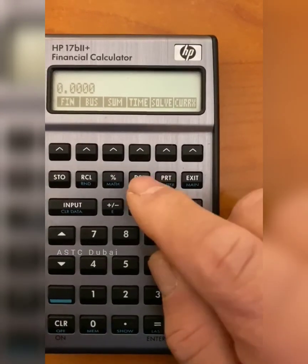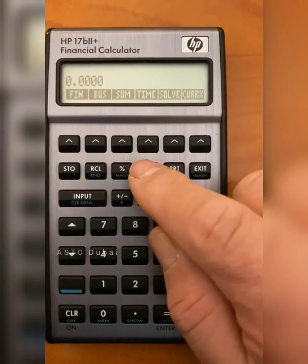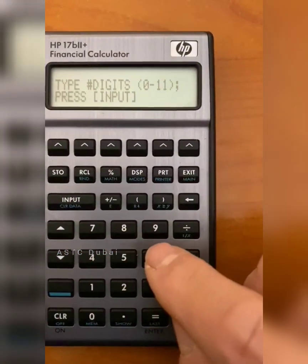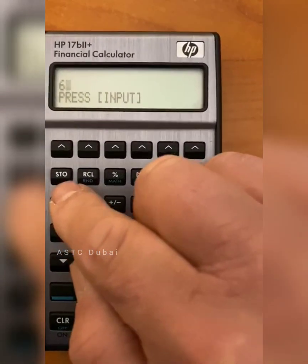To go back to six decimal places, which I would recommend for ACI, we push Display, Fixed, Six, and Input.